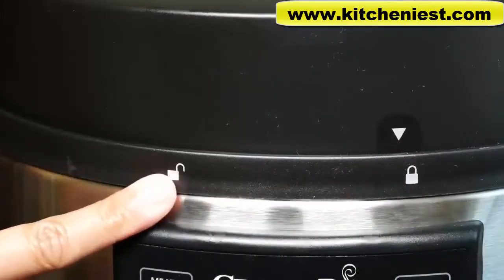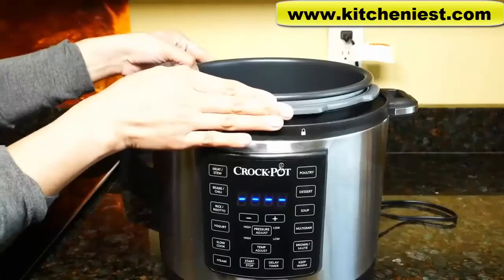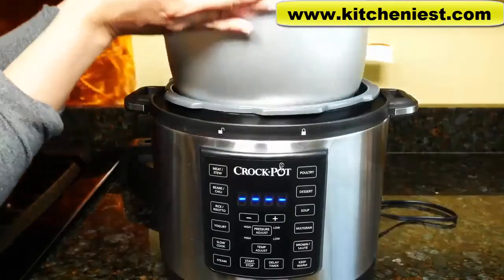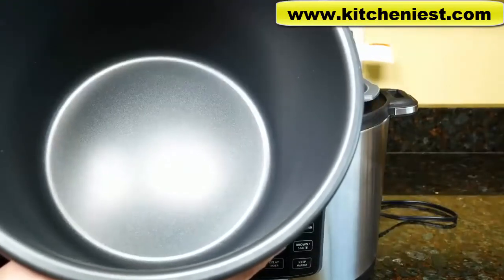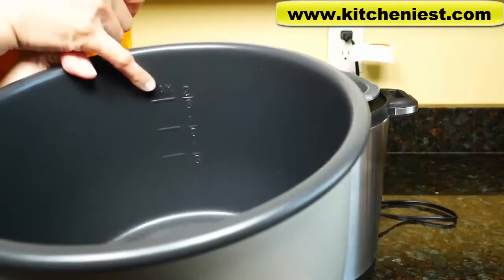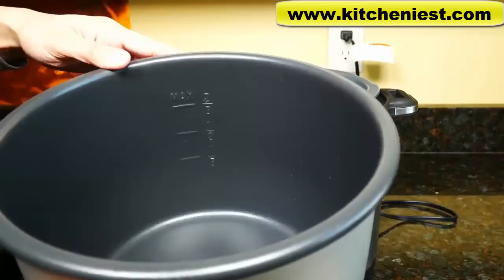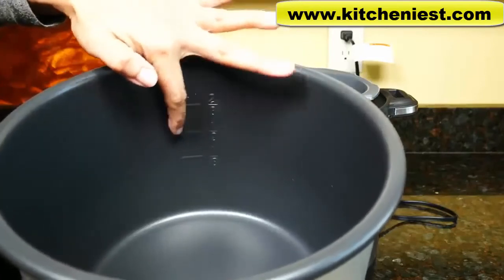Lock and unlock are clearly marked on the lid — just turn and pull up the lid. Lift the cooking pot out; it's non-stick. Use a heatproof plastic or wooden spoon so you don't scratch the surface. There's a max line marked on the pot — it's two-thirds full, so don't fill above that. If you're using foods that expand when cooking like rice or beans, don't fill the pot more than halfway.